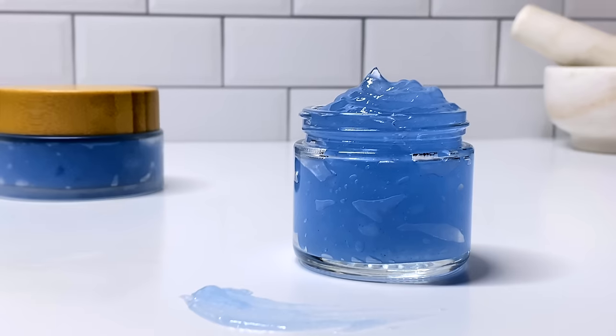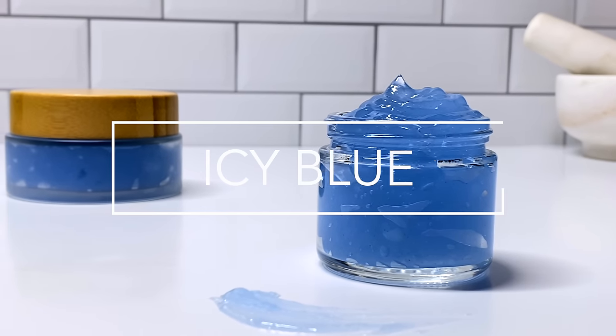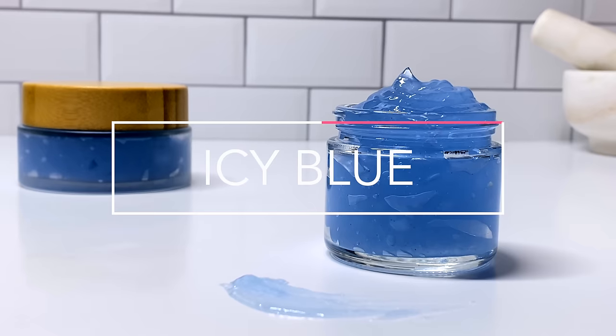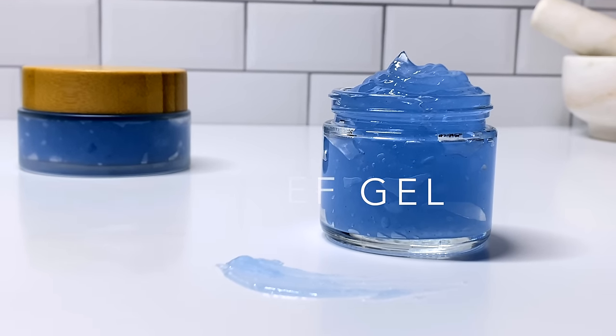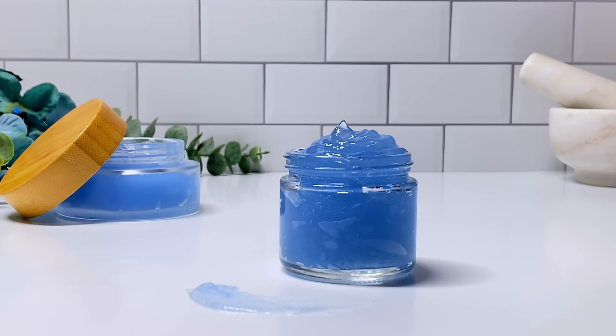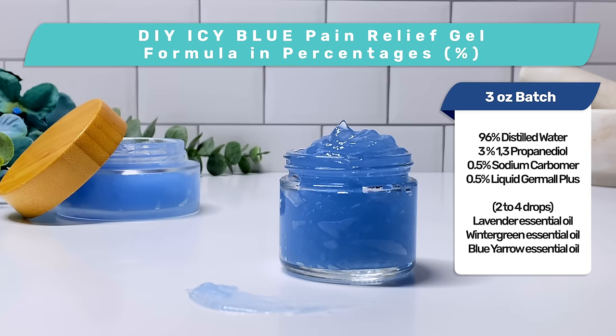Hey guys, it's Yaya, welcome back to my channel. Today we're making an icy blue pain relief gel — really excited about this one. It's super easy, it's literally 96% water. Go ahead and take a screenshot of the formula so you can follow along with me throughout this video, or if you just want to save it for later.